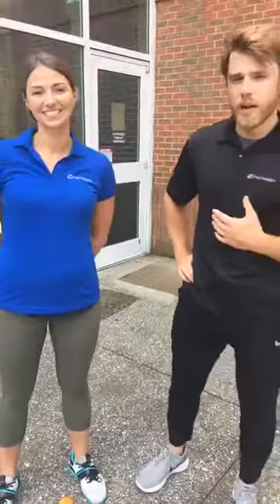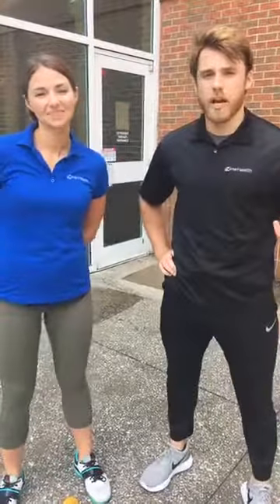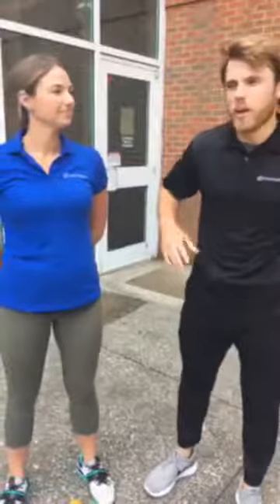Hey guys, it's Seth and Shiloh. We're here at the Health Park today for Fitness Friday. We're outside and we're going to demonstrate a calorie-torching workout that you can do following those family cookouts on the holiday weekend. It's the summertime and we're all enjoying ourselves outside, so we might need to amp it up a little bit when we work out.